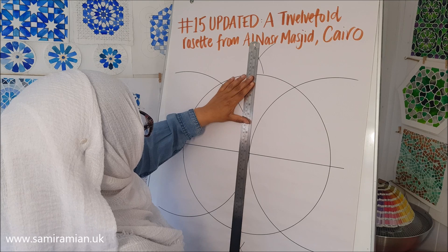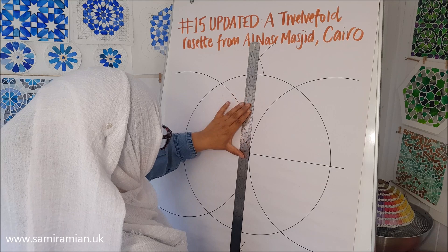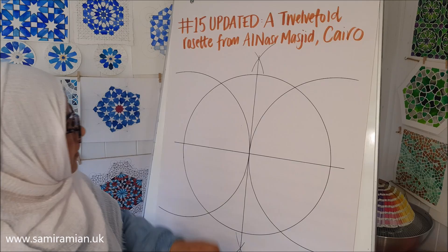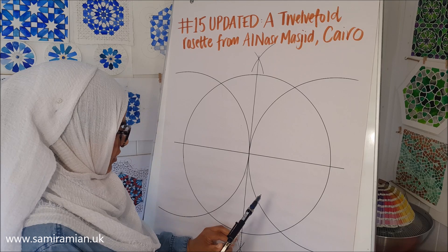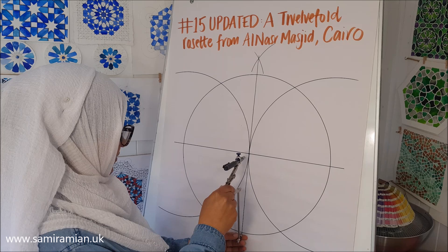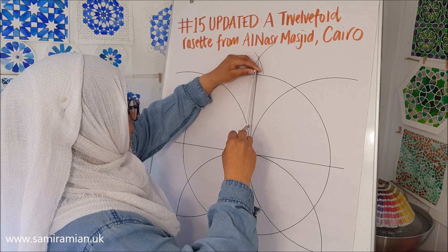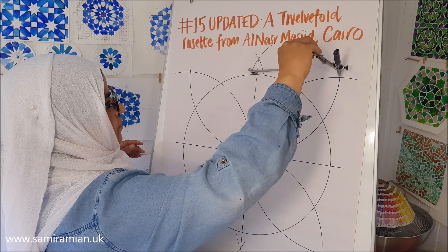You get a point at the circle at north and at south. You're going to use those two points on the circle at north and south. Just check that your compass hasn't dramatically altered, and then you're going to draw a semicircle from the bottom and from the top, and also from the corners.